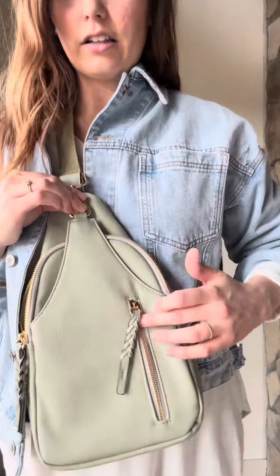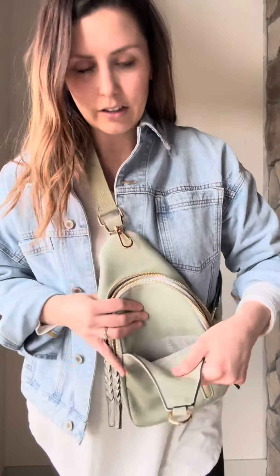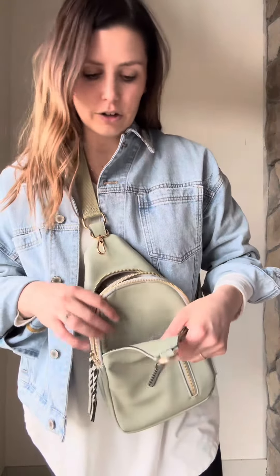It comes with a little clasp to keep everything secure. There's a little zipper pocket on the outside, and here is a little slip pocket when you undo the clasp — perfect for a cell phone or anything you need to grab quickly.